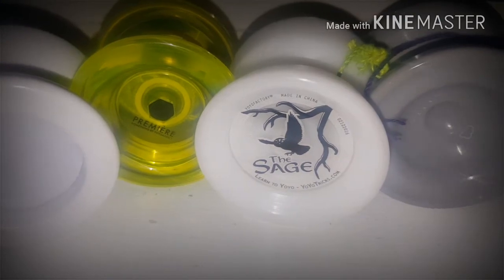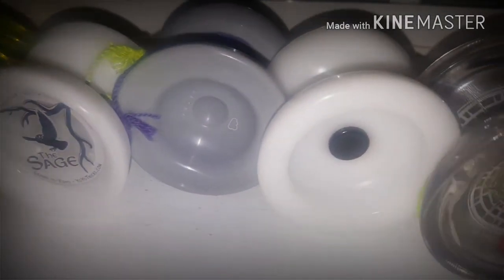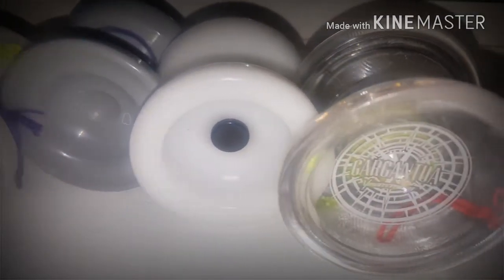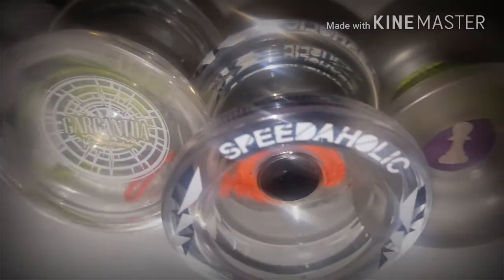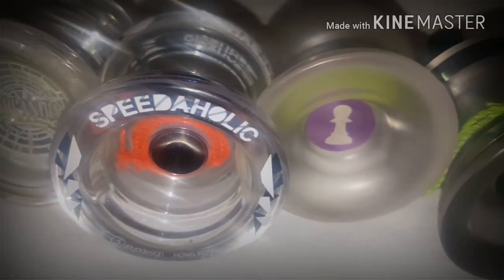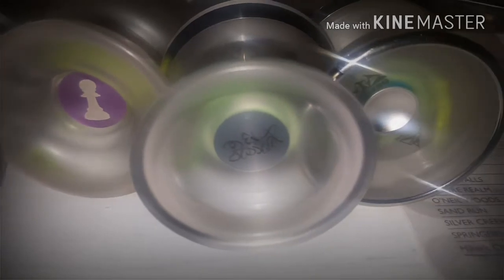Well, what a journey. I've really enjoyed doing this series of fantastic plastics, and this is going to be the final one. I've really come to appreciate what these plastic yo-yos do for me as a player. You've got variety all over the place.